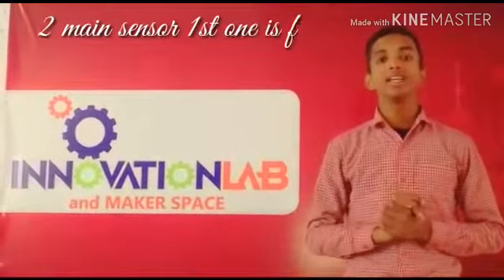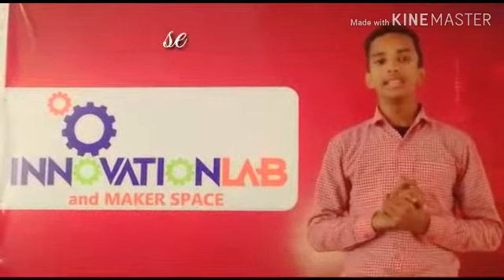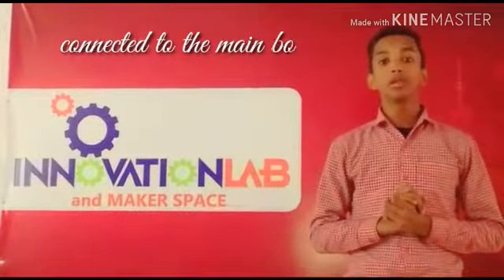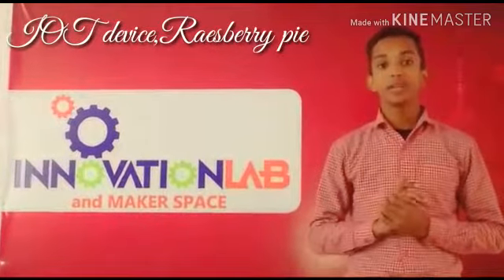It will have two main sensors. The first one is the fertility sensor and the second one is the moisture sensor inside the soil, connected to the main board of the system which will have the IoT device Resverify.